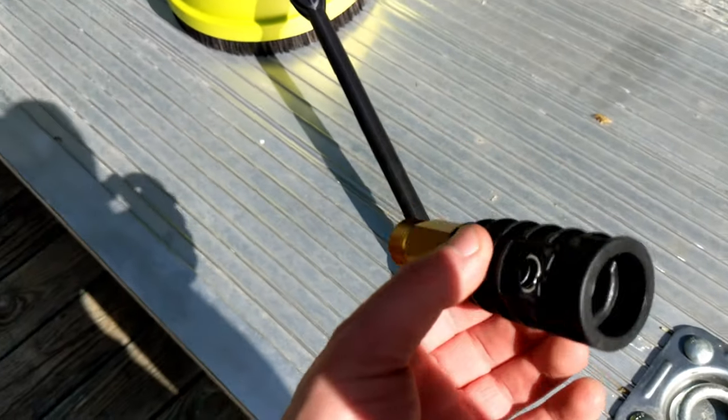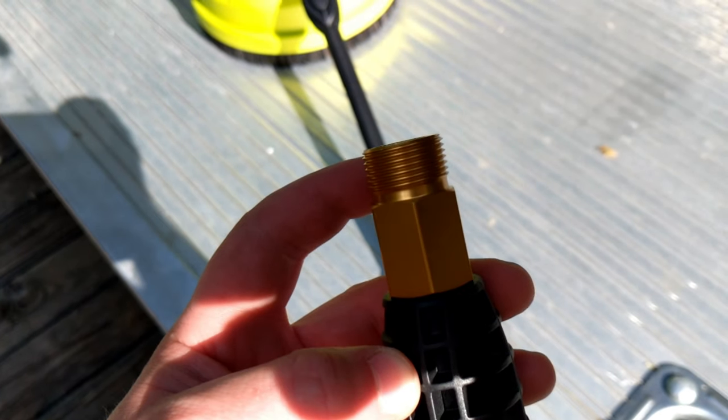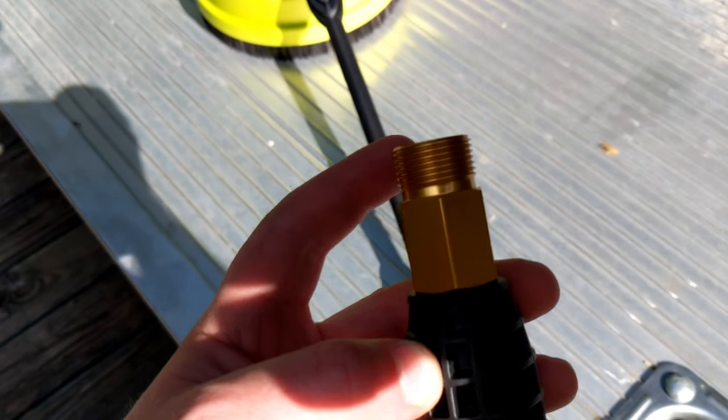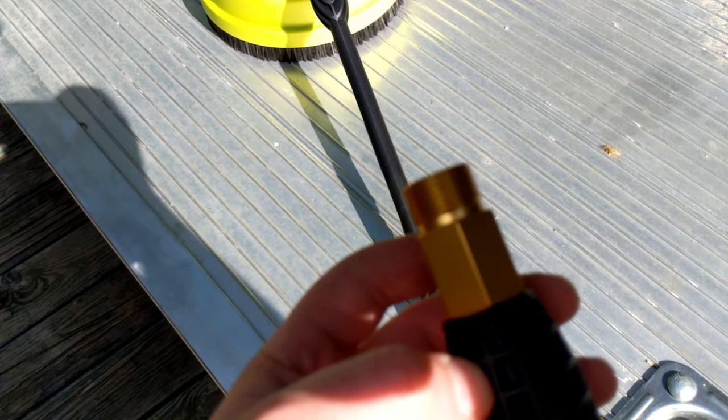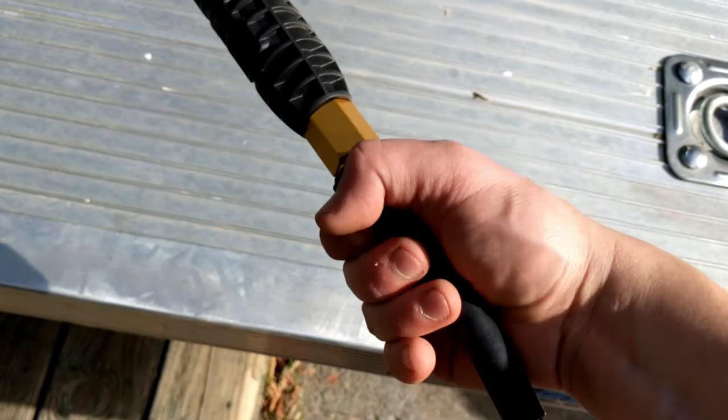You can connect this straight to the wand — that's going to go together and just twist into place. With the wand connected, you've got your transfer adapter. This transfer adapter is actually going to be what plugs into the hose from your pressure washer, so you just thread the hose from your pressure washer right in and now you're good to go.